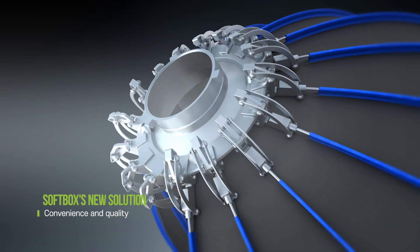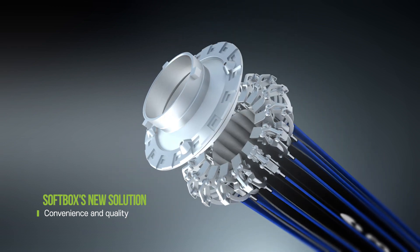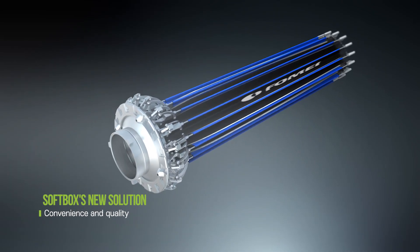From the start of shooting until the end of shooting, Softbox is a new solution that provides convenience and quality at the same time.